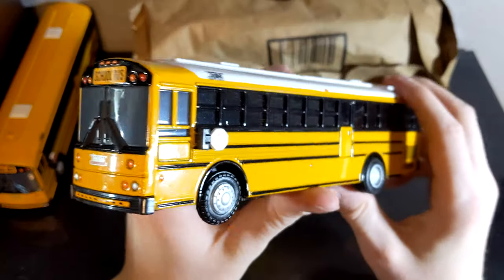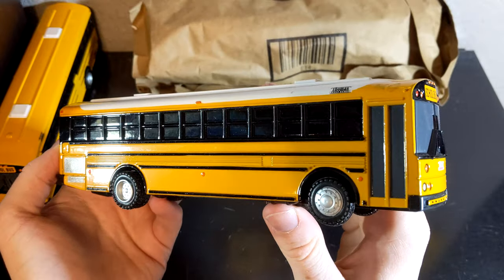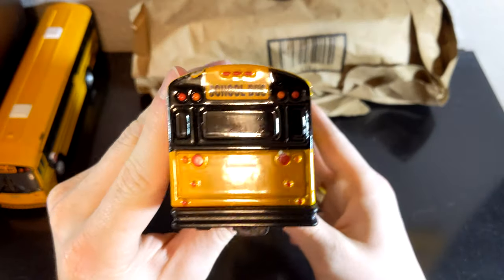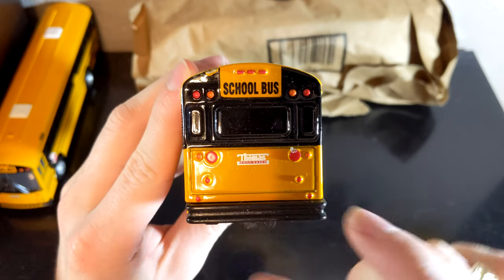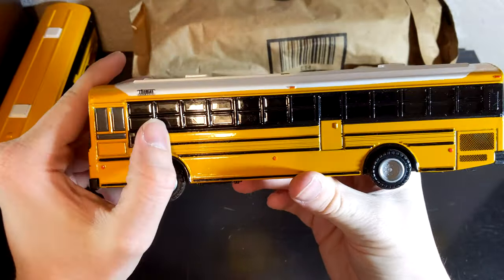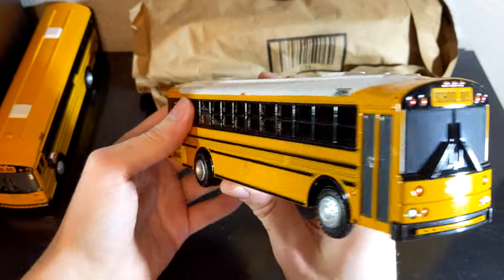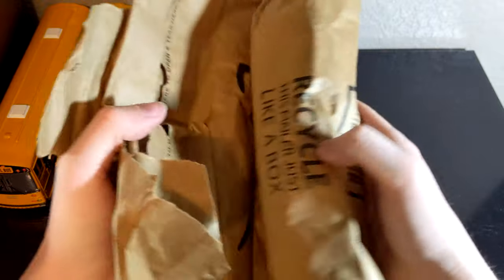Next up in this Amazon bag we have a white roof HDX. You can get these on Thomas's website and I have a couple of these for myself, but I'm certainly not complaining about having another one. This is the older style one because we have the circle taillights. There's a small blemish up here that's not too bad - nothing horrible. We also have the stop sign on this one that works perfectly, and otherwise this bus is in really good condition.